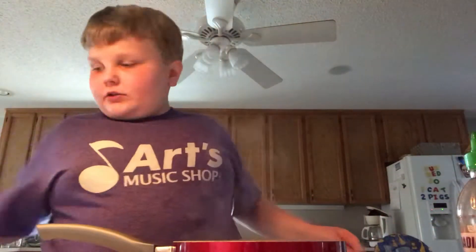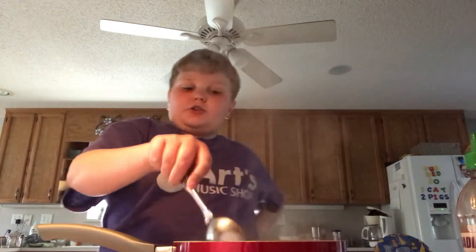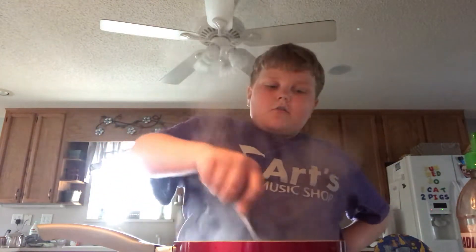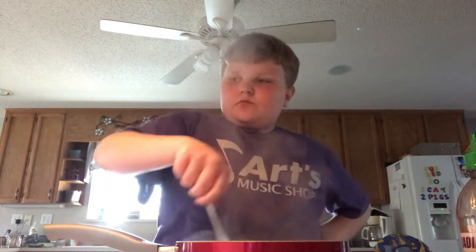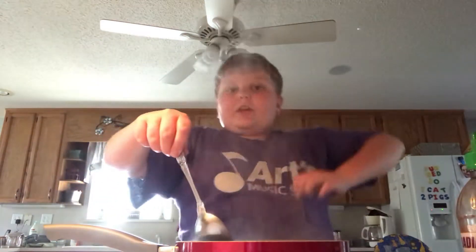All right. So, once you're done, stir it up just a little bit more. Chop it a little bit. Be sure it doesn't pop back at you because that stuff hurts. Oh, it just popped on me. See that? Good thing I was wearing a shirt.